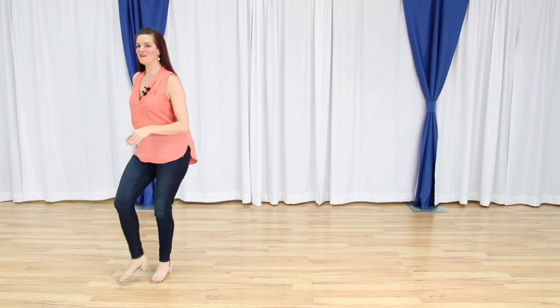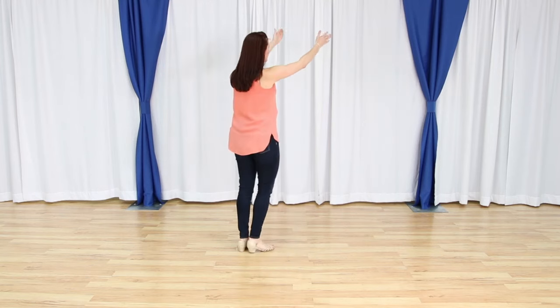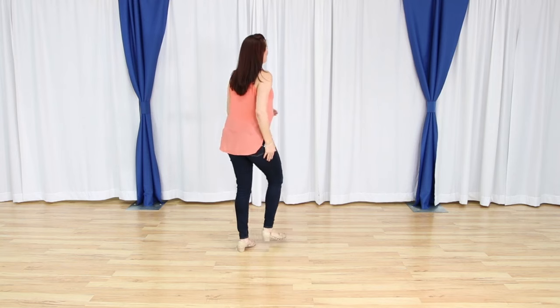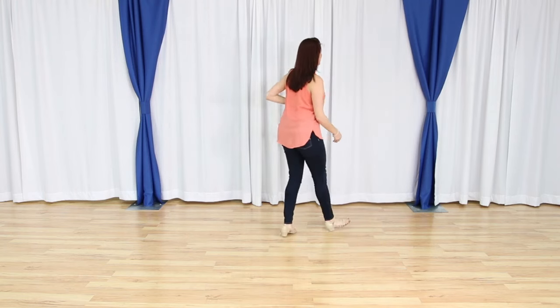One more time, and then we're going to flip it around. One, two, three, four, five and six. We walk seven, eight. I'm going to flip that around — it might be a little bit easier to learn going this direction. Starting on that slight diagonal, right foot is free. We have one, two, three, four, five and six. Back seven, eight.